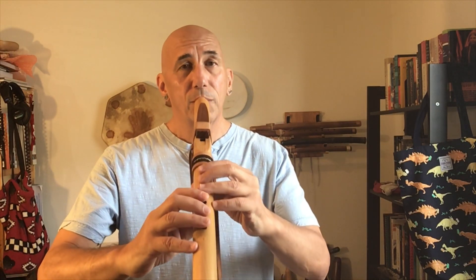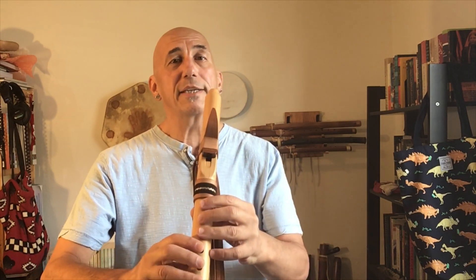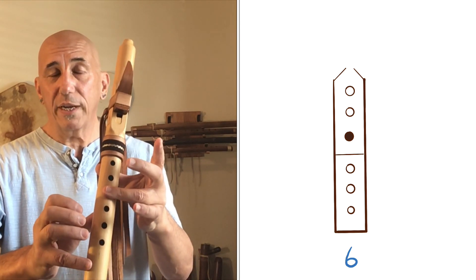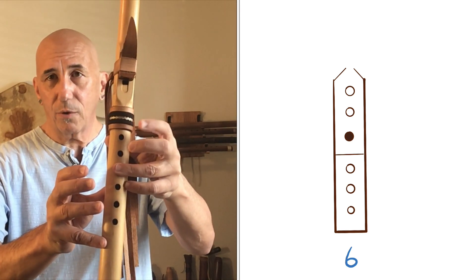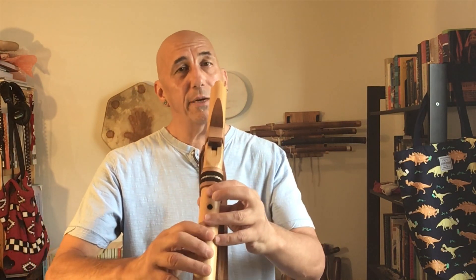Try it with me. Now here's five to six and back to five. Notice that when we get to the top note of basic scale, all of the finger holes are now uncovered except for that ring finger on the upper hand — so if we're counting from the top, the third hole down is going to stay covered. Here's five, six, five — try it with me.